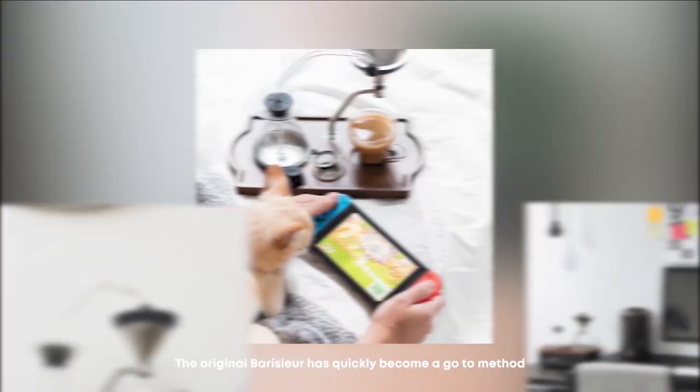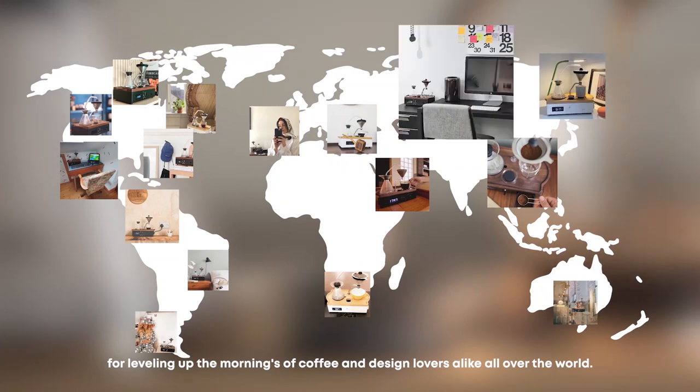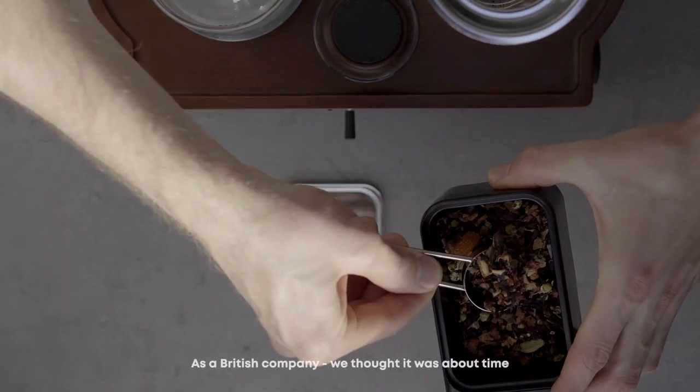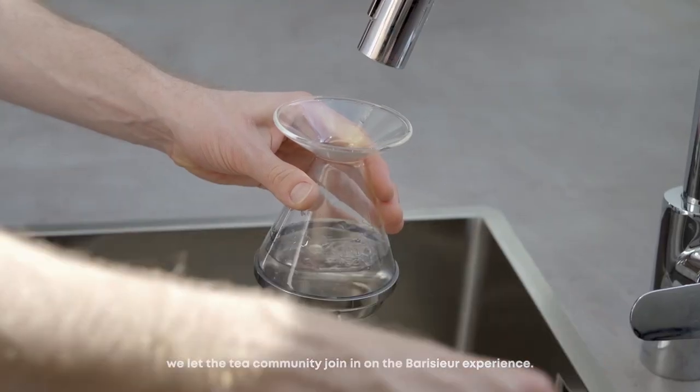The original Barrasur has quickly become a go-to method for levelling up the mornings of coffee and design lovers alike all over the world. So why update it? As a British company, we thought it was about time we let the tea community join in on the Barrasur experience.